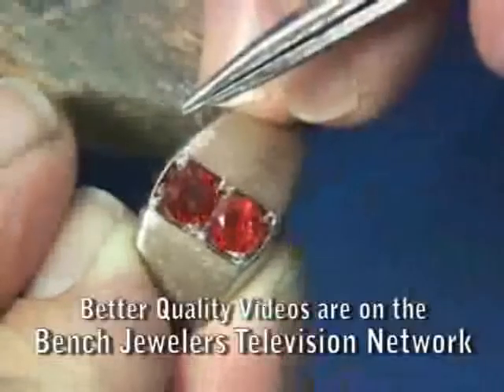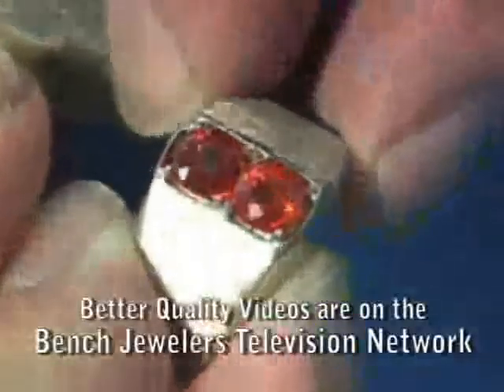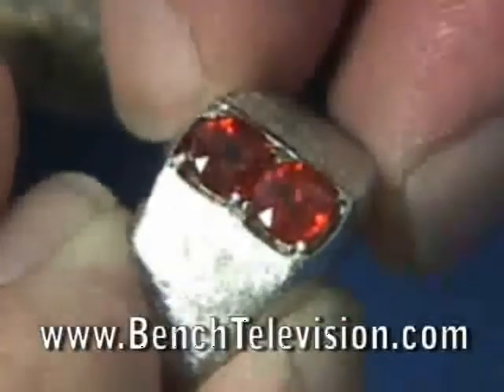Next, lay the stones on top of the mounting to make sure that they will fit and that the stones will not overlap each other.